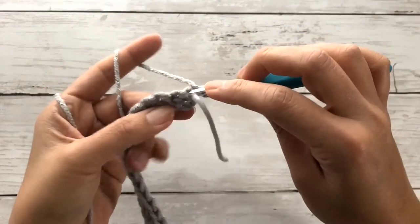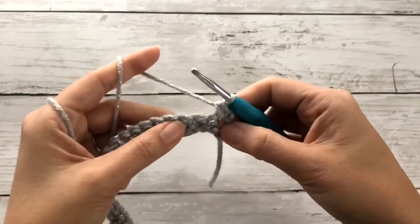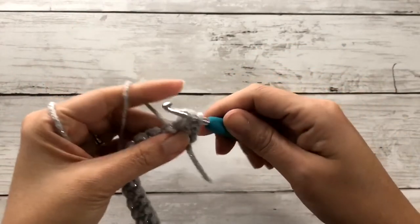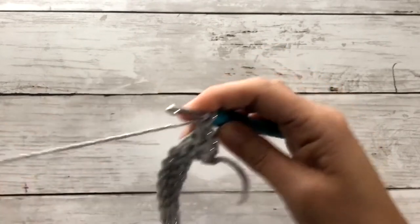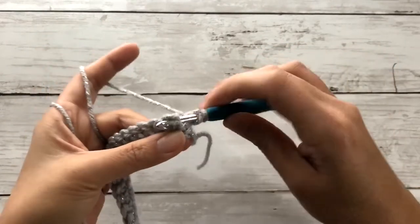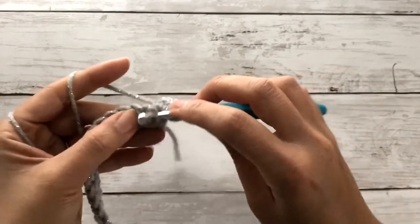So we'll yarn over, insert our hook through the back of that first post stitch, and work a half double crochet. For the second stitch, we'll insert our hook through to the third stitch, drop a loop, and work a half double crochet. For the third stitch, insert your hook through to the fourth stitch behind the post and work up a half double crochet. Continue working this half double crochet front post stitch all the way across.